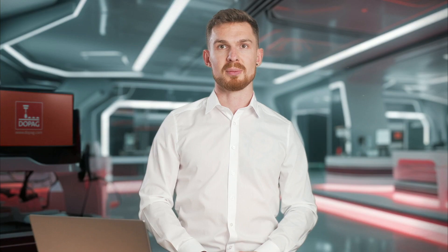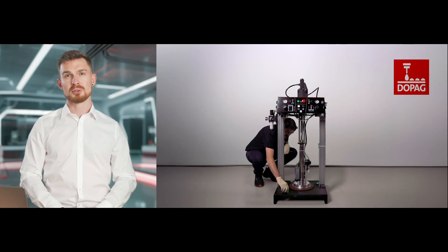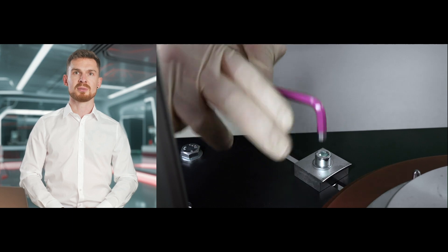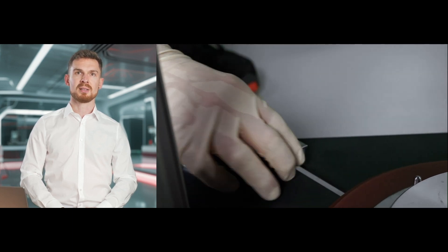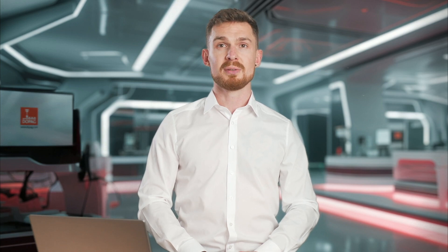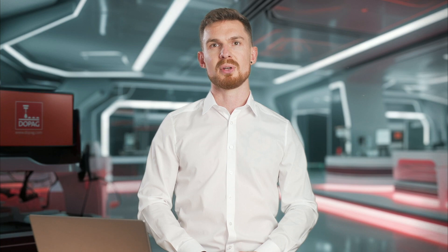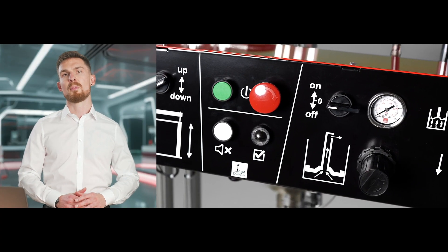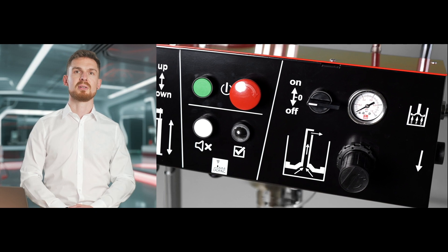We'll begin with the commissioning. First, we loosen the drum centerings and push them outwards to make space for the container. Next, it's on to the control unit. The intuitive two-hand control is designed so that all controls for the lifter are on the left-hand side and all controls for the feed pump are on the right-hand side.